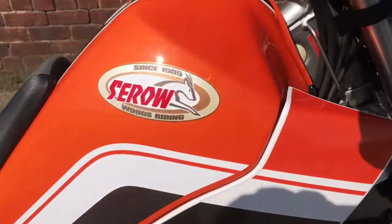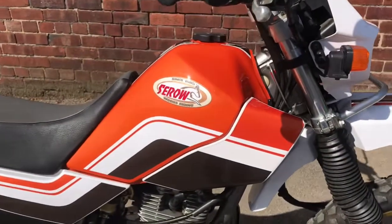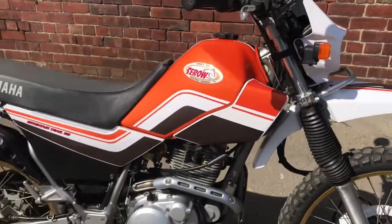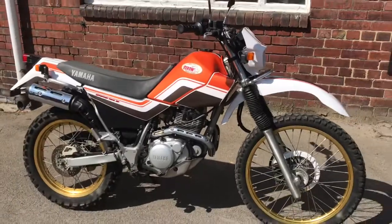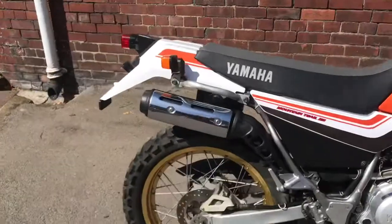This is our year 2000 Yamaha Serow 225 in this gorgeous metallic orange. Overall the condition is really nice. There are a couple of things which I'll point out to you, and we'll start at the back.